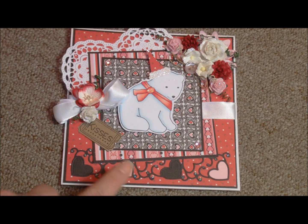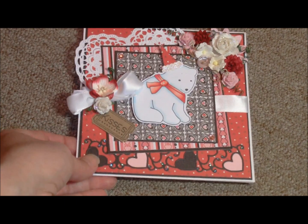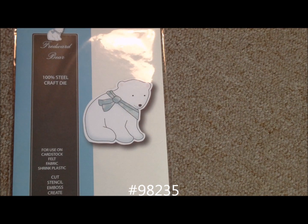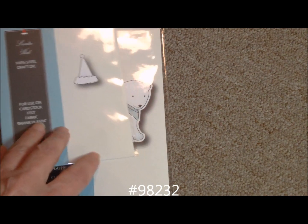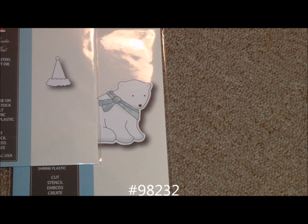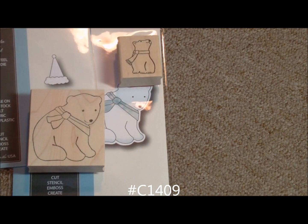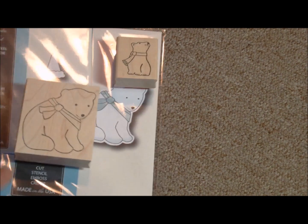I want to show you the elements used to make this card. The first die is Fredward Bear, number 98235. Then the little hat is another die — it's 98232, called Santa Hat, but Iris made it a party hat. The stamp is D1833, Fredward Bear. And inside the card — which you haven't seen yet — is C1409, called Fred P Bear. He's a really cute little guy.